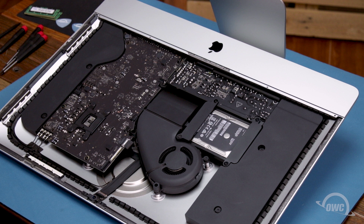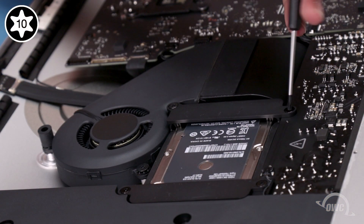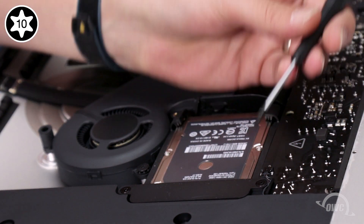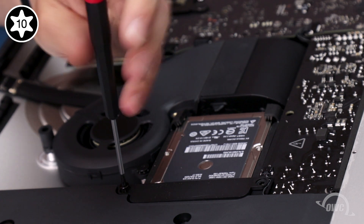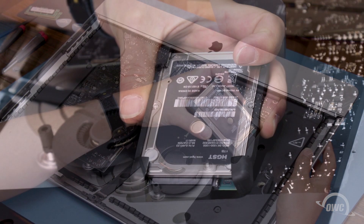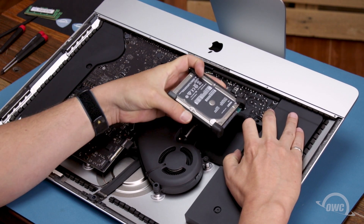We need to get at the back of the main logic board. To do that, we'll first need to remove a number of other pieces, starting with the hard drive. To remove the hard drive, we'll need to detach the retainers held in by these four Torx T10 screws. Once you've removed the retainers, you can lift the drive up from the bay and detach the SATA connector holding it in. The connector can be tight and the cord is short, so it may just be a matter of finding the right angle. You can then set the drive aside.